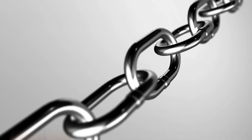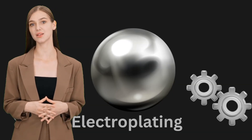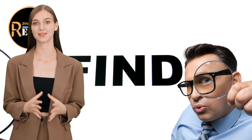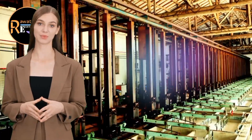Hey everyone and welcome to my channel. Today we're diving into the world of electroplating, specifically the fascinating processes of zinc and nickel electroplating. These techniques are incredibly useful for protecting and enhancing metals, and I'll break down everything you need to know. Let's get started.